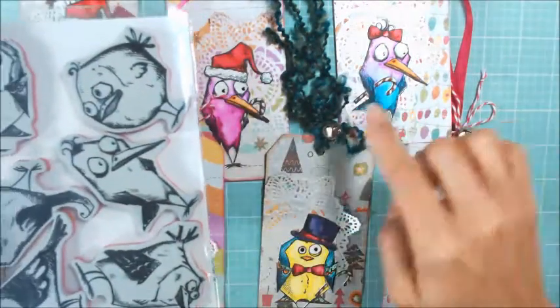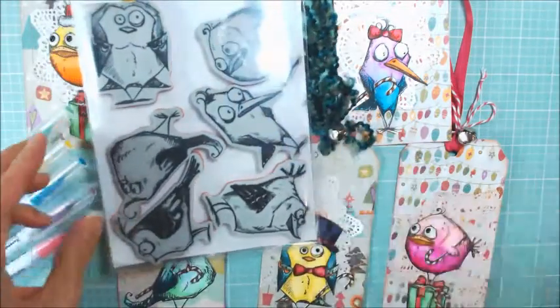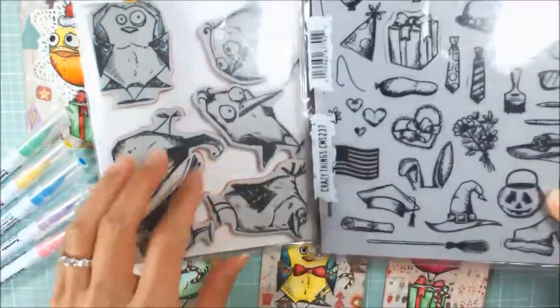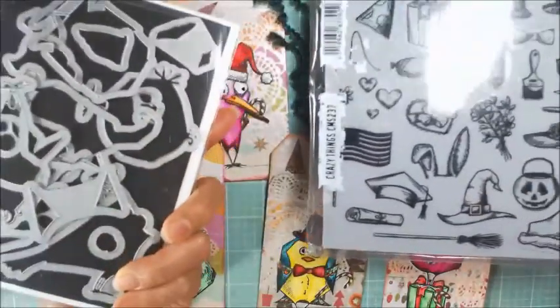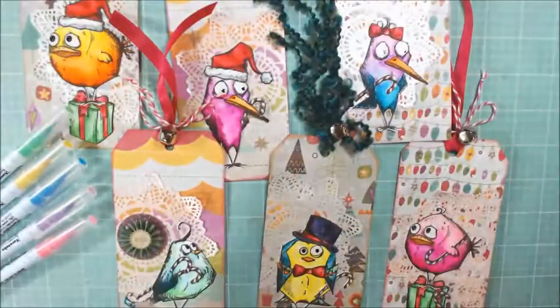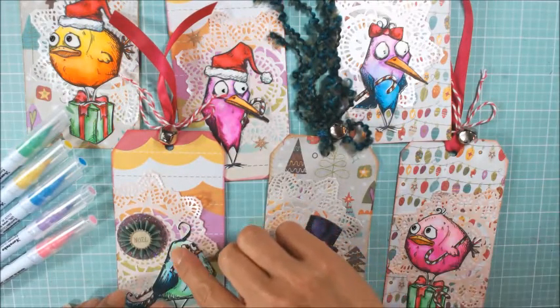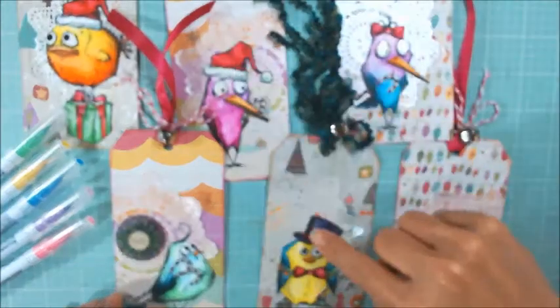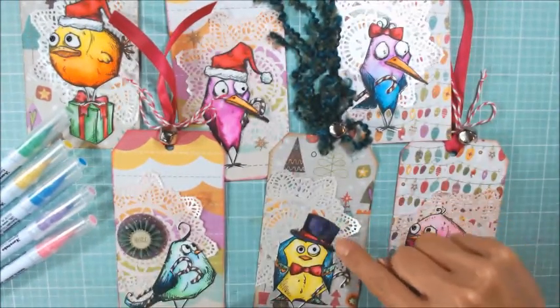All of these tags were made with the Tim Holtz Crazy Birds stamp set and the Tim Holtz Crazy Things stamp set, and in particular I have the matching dies for both of these sets, which I think are really different from standard coordinating dies, because these dies cut right along the edge of the stamped images as opposed to leaving that white little border.